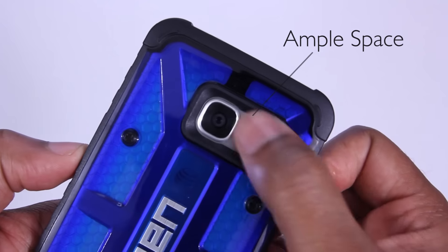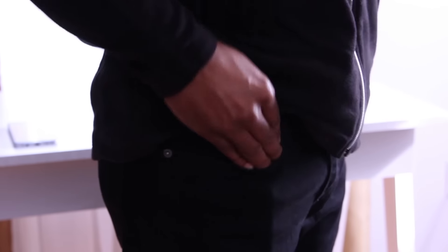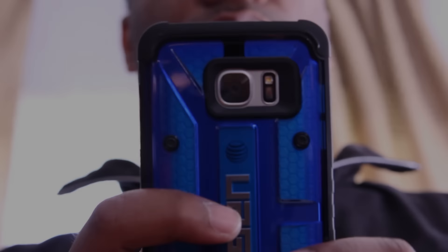Along the back of the case, there's plenty of room around the camera so no worries there. This case has a very thin profile and it doesn't add any extra bulk to the phone — it easily fits in your pants. With this case, it's easier to hold and grip along the sides while doing your everyday tasks like checking email, texting, or listening to music.